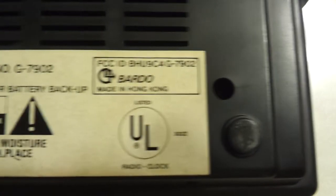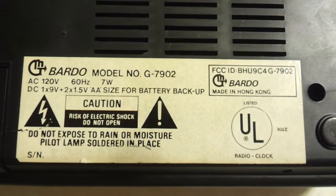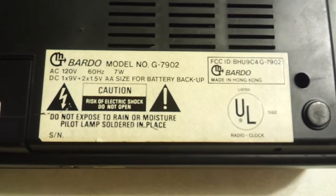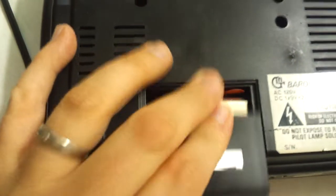Let's take a look at the base. This is a Bardo model G-7902. There are no markings of who sold it; it says it was made in Hong Kong. I have no idea who sold this or when. It takes one 9-volt DC plus two 1.5-volt double-A batteries for backup.